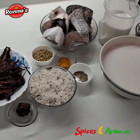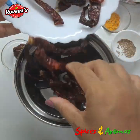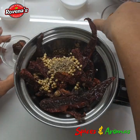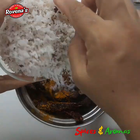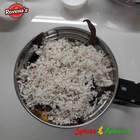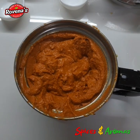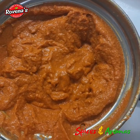Now let's grind the masala paste. In goes the chillies, coriander, cumin, turmeric powder, tamarind, and 1 cup of coconut. I will grind this with 3 tablespoons of thin coconut milk. We want a nice smooth paste for our curry.